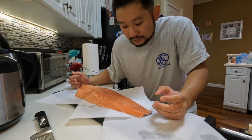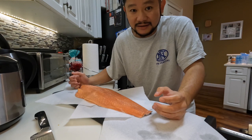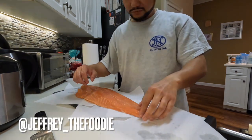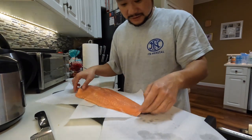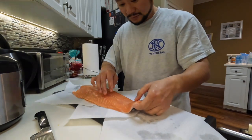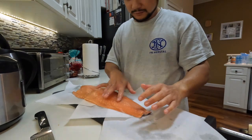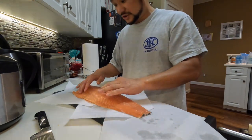Good afternoon guys, welcome back to my channel. My name is Jeff and I'm sorry I haven't posted in a while — we have a baby and he's keeping me busy. Welcome back! Today we're gonna make salmon sashimi.